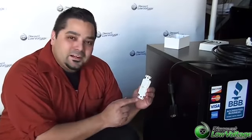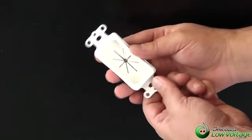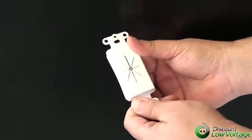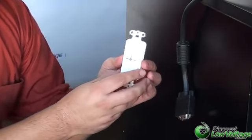Alright, so one of the things that makes this little plate here so cool is that it's got a flexible rubberized type of cut slot here, and that's excellent for routing VGA cables or other types of cables that are a little bit bigger than your usual type of connection on a faceplate that you're going to make.